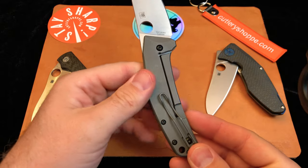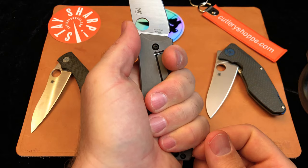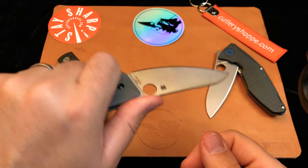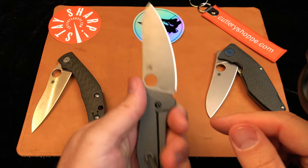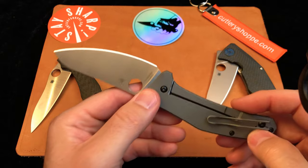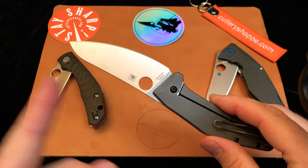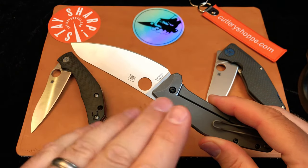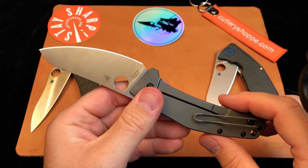Similar to the Kapara, we have a very similar shape here making the knife very comfortable in the hand. Your hand position naturally falls into prime position for cutting, slicing, and chopping. The blade swoop and the angle of the blade compared to the handle means that when you're cutting, you're going to have lots of space for your knuckles. We have a nice swoopy blade with an edge angle that's very different from the handle, so this is going to be a really fantastic cutting experience.